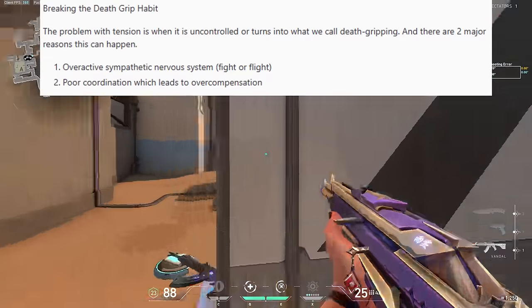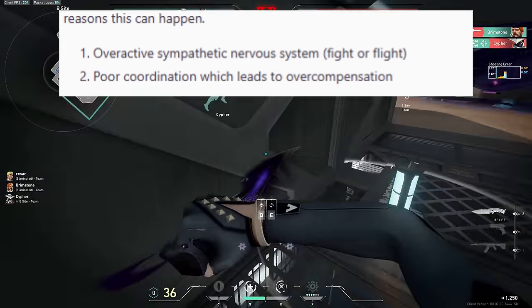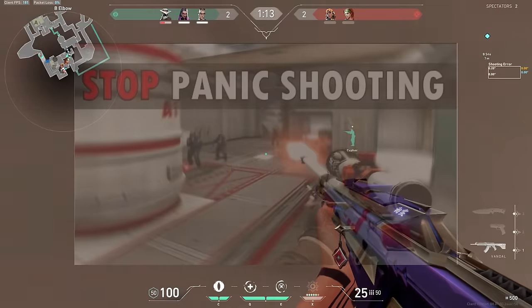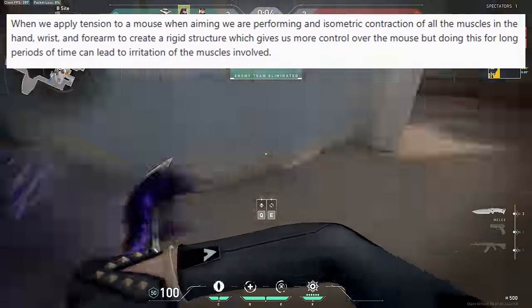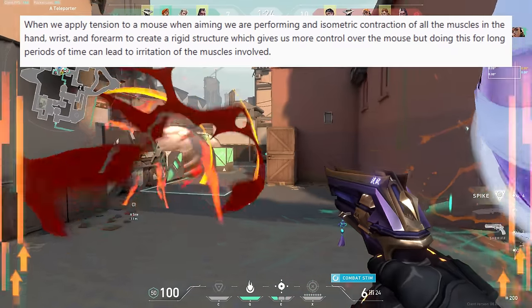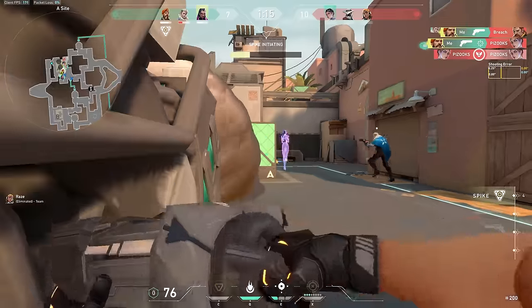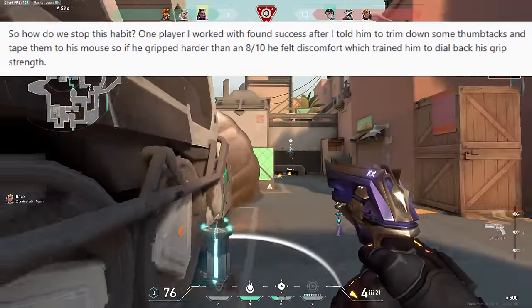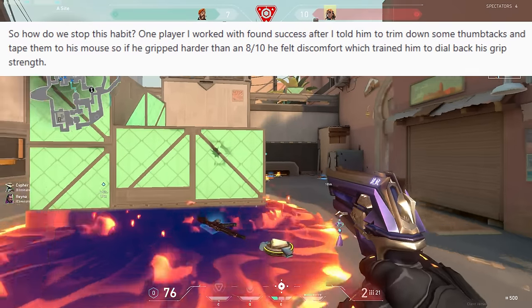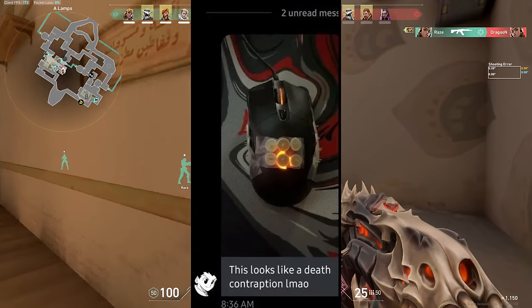With tension aiming in the spotlight, let's talk about the benefits, downfalls, and what to do if you have a death grip. The problem with tension is when it is uncontrolled or turns into death gripping, and there are two reasons this can happen: one, overactive sympathetic nervous system — fight or flight; two, poor coordination, which leads to overcompensation. When we apply tension to a mouse while aiming, we are performing an isometric contraction of all the muscles in the hand and wrist to create a rigid structure, giving more control over the mouse — but doing this for long periods can lead to muscle irritation. One player found success after being told to trim down thumbtacks and tape them to his mouse, so if he gripped harder than an 8 out of 10 he felt discomfort, training him to dial back his grip strength.